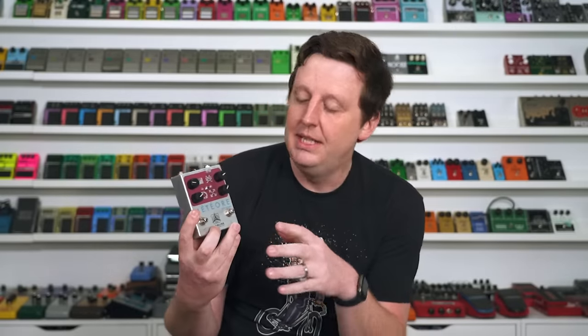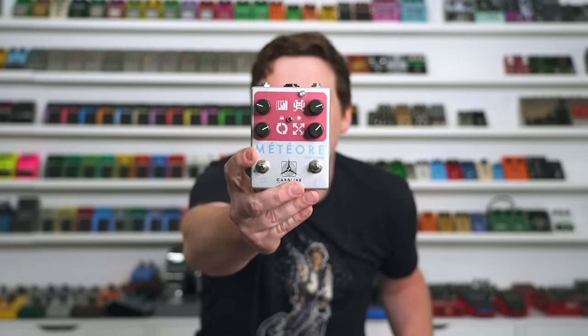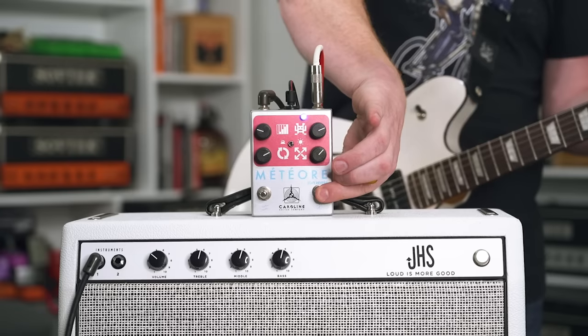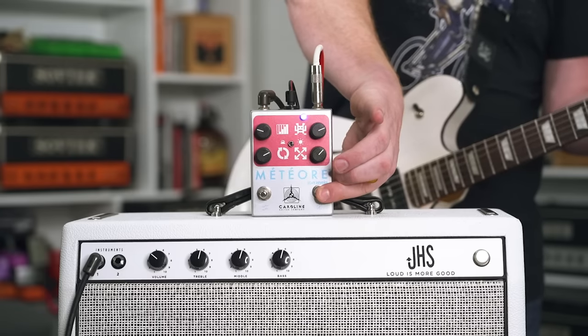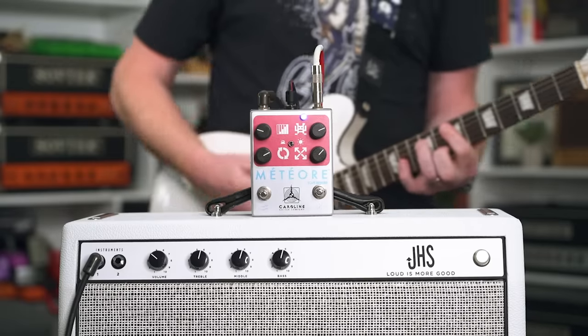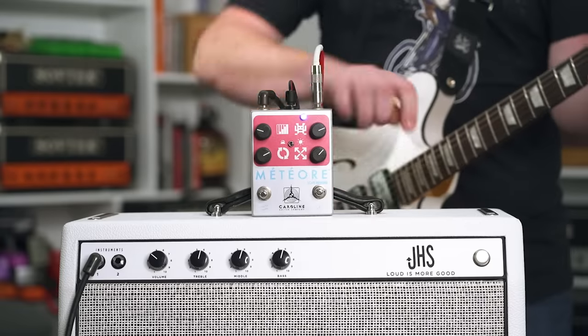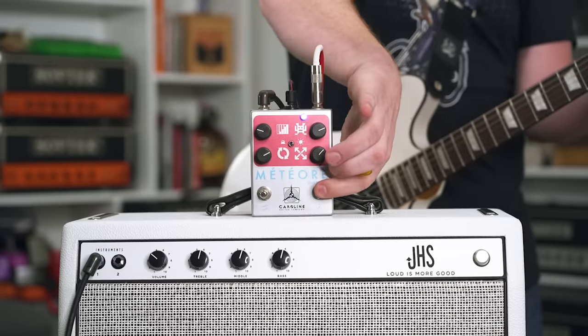It's like dirty, lo-fi, spring reverb from the surface of Mars — that's what I'm calling this, because it's super cool. You engage this footswitch and it goes into feedback and holds, the distortion grows, and it's spectacular. Philippe, I commend you on this and all of your pedals. If you're watching, go to his website, check his stuff out — just for the branding alone, it's amazing.